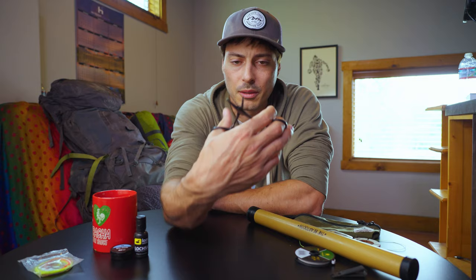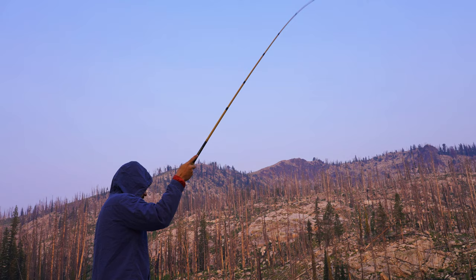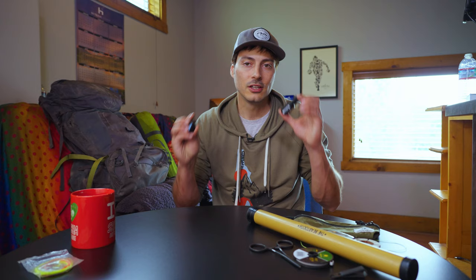For $200 you get all that and you're good to go. Some other accessories you might want: little nippers to cut your line, a pair of pliers to get hooks out, and paste you can get to make your line or fly float. Tenkara fishing is traditionally wet fly fishing, meaning your fly sinks — wet fly is typically more successful and easier, but if you're a traditionalist you might want to try dry fly fishing, and that's what the paste is for.